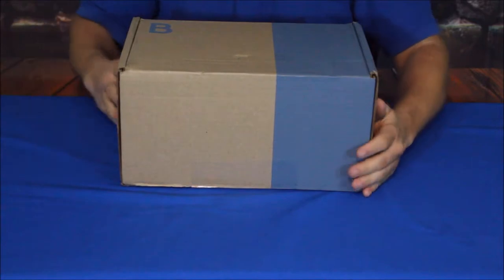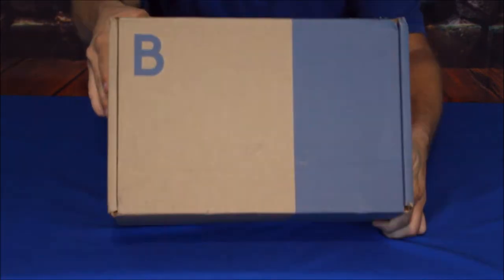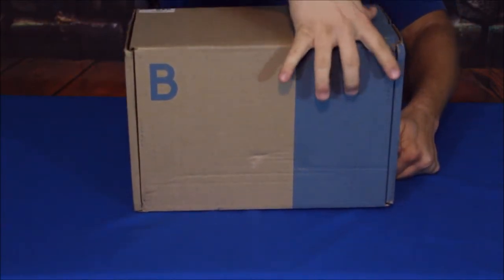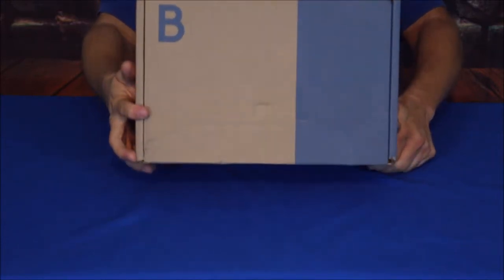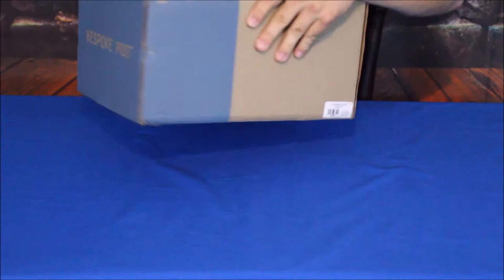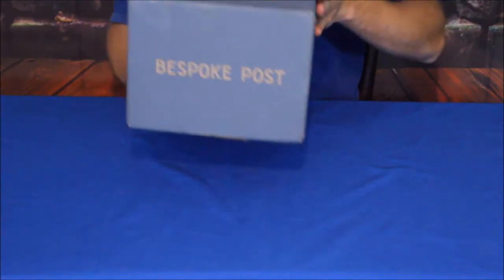As you can see, it is a little bit of a different style of package. It has this blue band going across here with the B for Bespoke Post, and then on the back there is the little tag that tells you what it is.